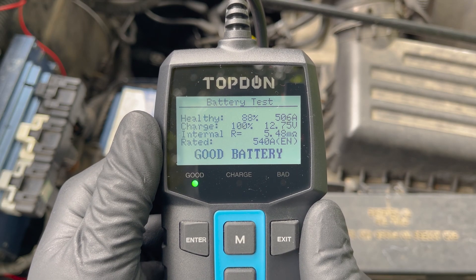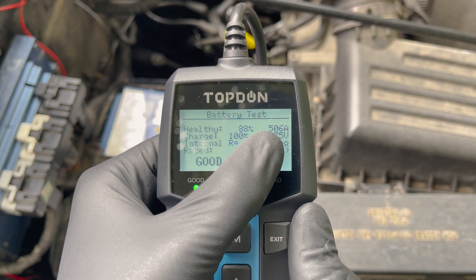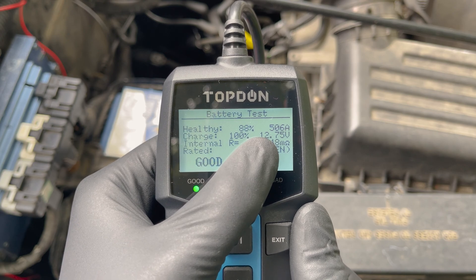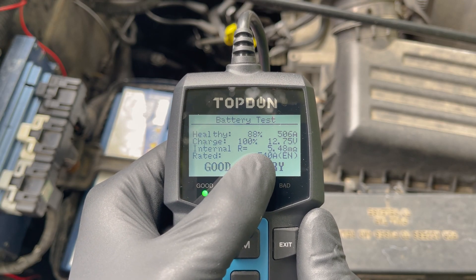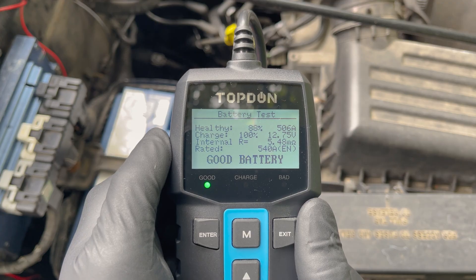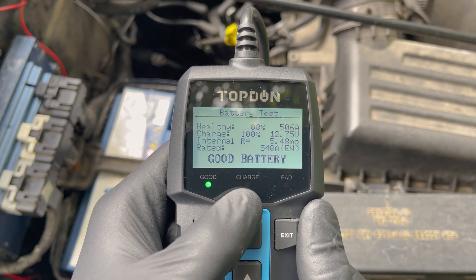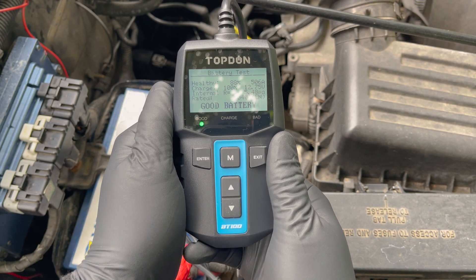It gives several results, so let's walk you through it — it's easier than you think. The first one is the overall battery health and percentage. Ours is 88% healthy with 506 amps of the original 540 remaining, which is good. The next one is the battery charge — as we already knew from the multimeter test, the battery is at 100% and gives 12.75 volts. The last measurement is the internal resistance, which is an important indication for the battery's internal health. At 5.48, it is still a good battery: below 5 is excellent, between 5 and 10 is good enough, and above 10 is bad. Don't worry if this is overwhelming — the battery tester itself interprets these results for you and tells you if it is a good battery, needs charging, or needs to be replaced. It's super easy, and because it uses more parameters than the other two methods, it's the most accurate method.